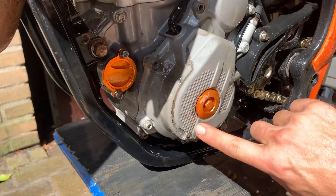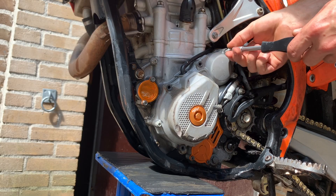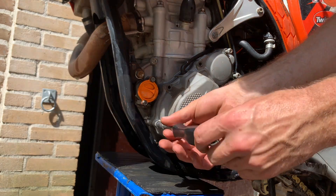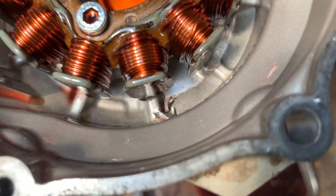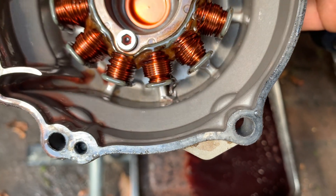All right, so make sure always to clean so you can see your parts. The magnet is holding it underneath, you can see, and it hasn't damaged any further, so it's only the casing.